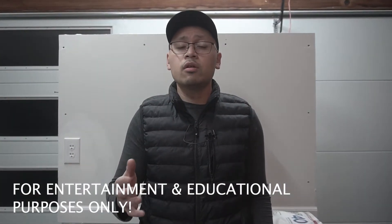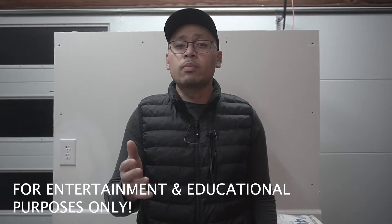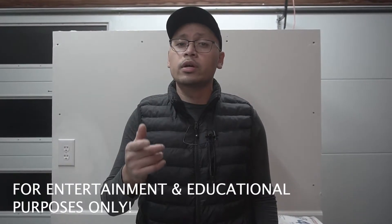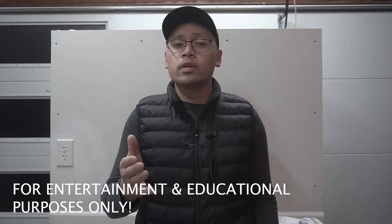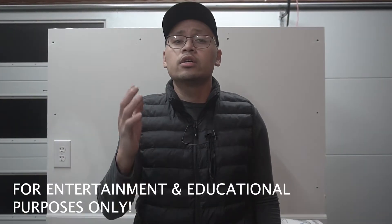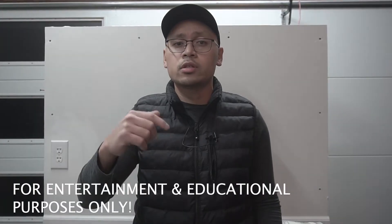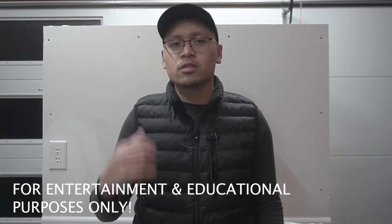Just a quick disclaimer — we are going to be working with electrical components today. My electrical codes and your electrical codes might be different, so always make sure you're up to date and have the proper permits. Turn off the power from your circuit breaker, and if you're not comfortable working with electricity, hire a certified qualified electrician. My full disclaimer is in the description down below. Let's get to this video.